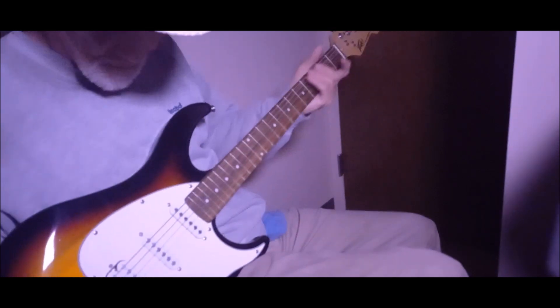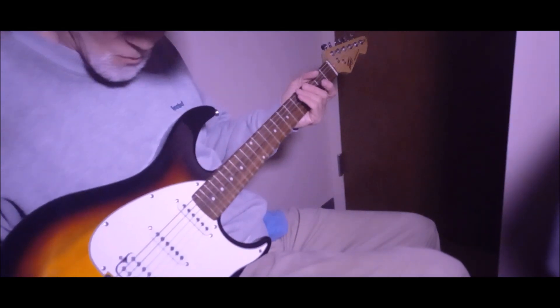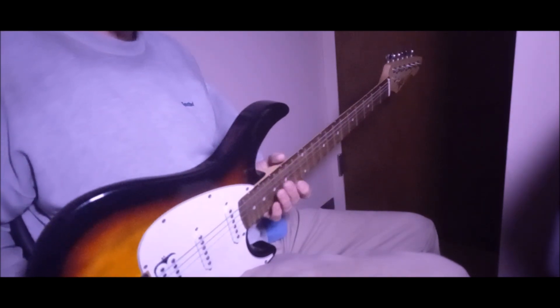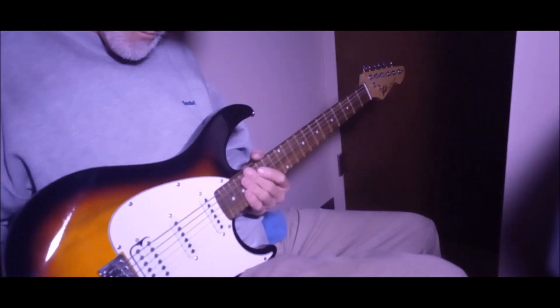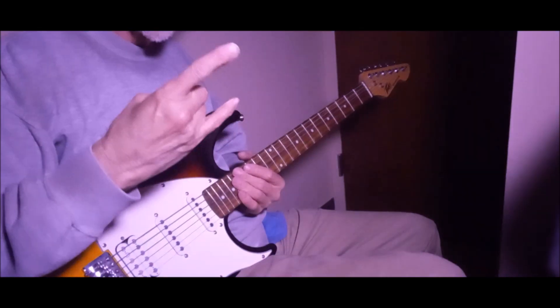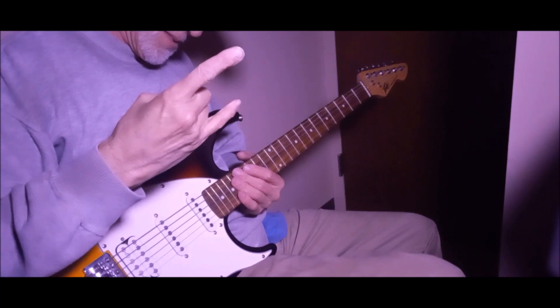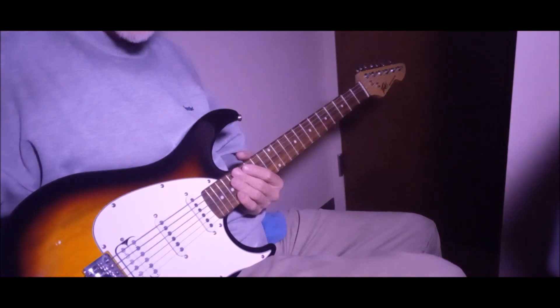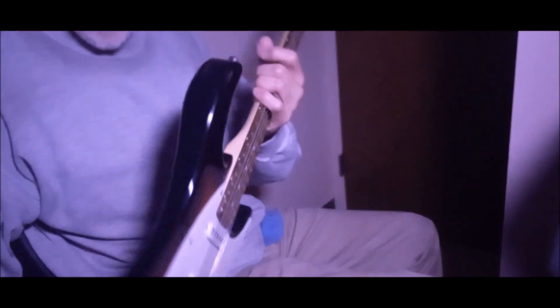I want everyone to do me a huge favor — have a great day, have a great night, wherever you are. This is Birdman316. Keep on rockin', that's right. Sayonara.